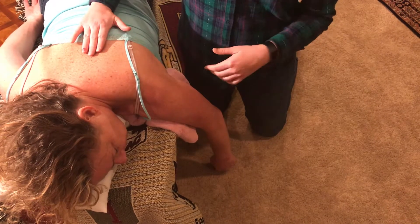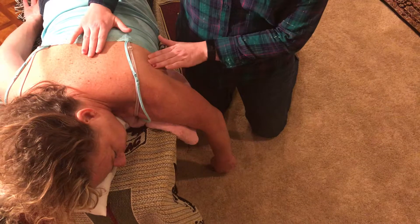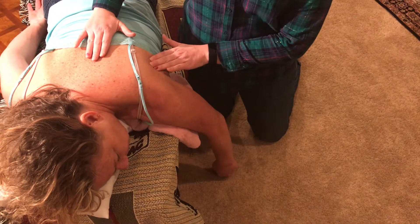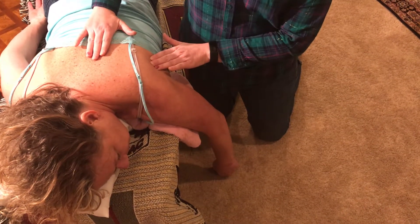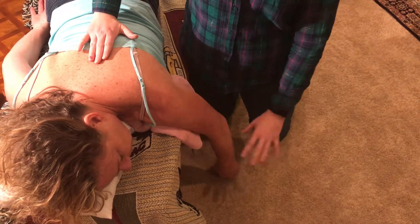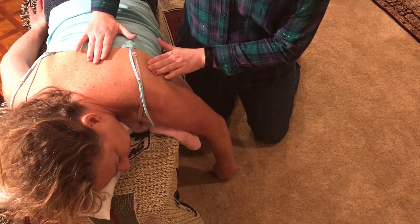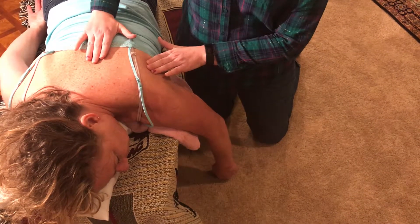If she was not able to turn her wrist but I could feel the contraction at the infraspinatus and the teres minor, that would be a 1 out of 5. And if there was no motion — she wasn't able to do the rotation — and I felt no contraction at the shoulder, then that would be a 0 out of 5.